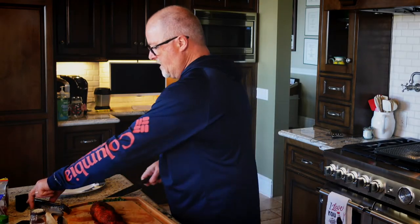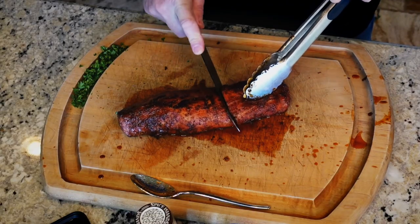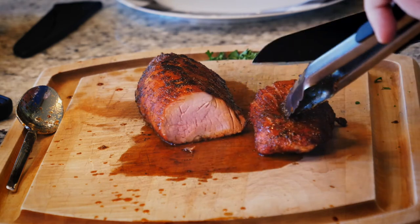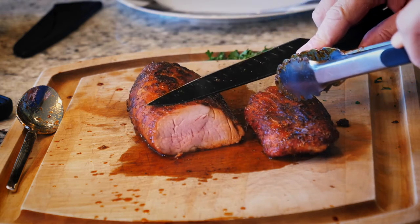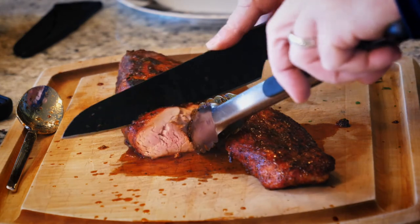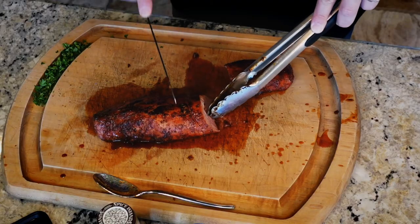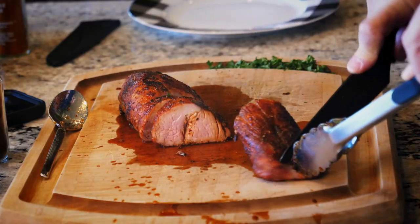Let's cut into this sucker — this is the exciting part. A little bit of an angle. Holy cow, do you see that? There's juice coming out of it because it's juicy — it's pork tenderloin. Let's get a little nibble before I plate this. Sign me up for the pork board, baby!